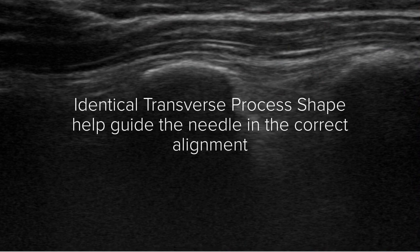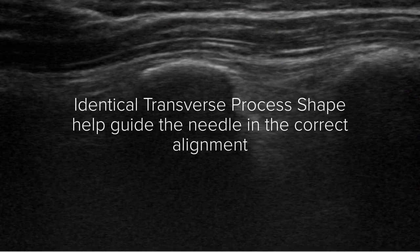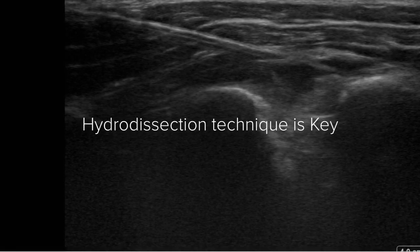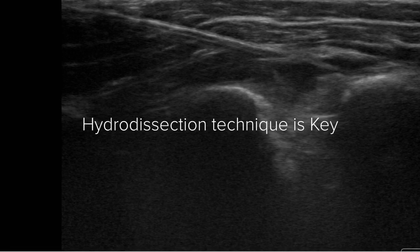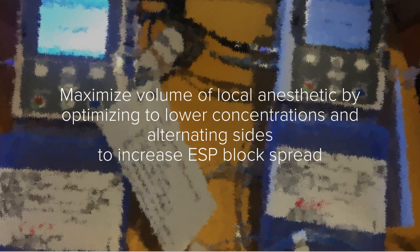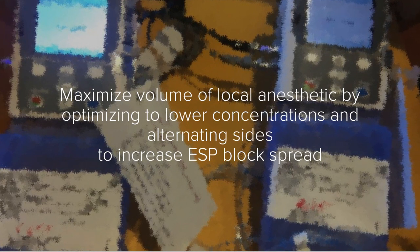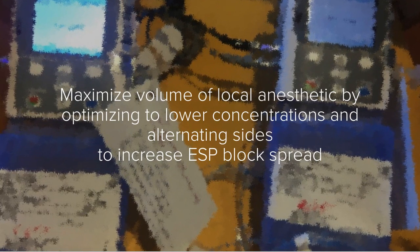Getting a view of identical transverse processes helps guide the needle in correct alignment. Good hydrodissection technique is key to placing the needle and catheter. Maximize volume of local anesthetic by optimizing to lower concentrations and alternating sides to increase ESP block spread.